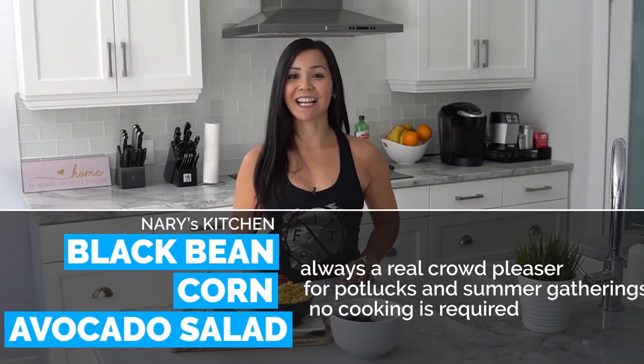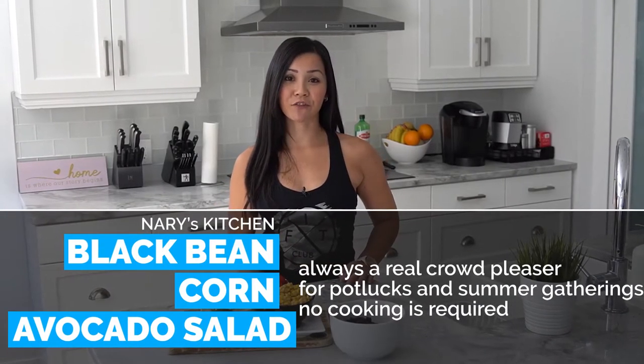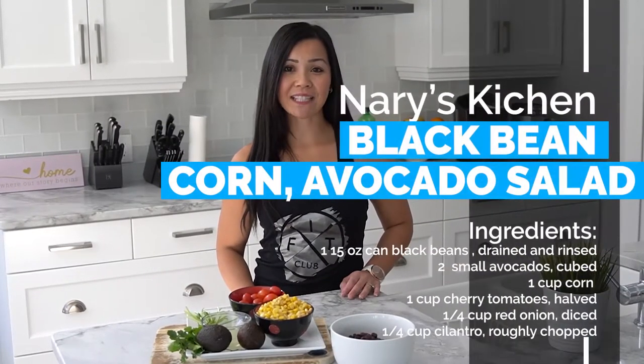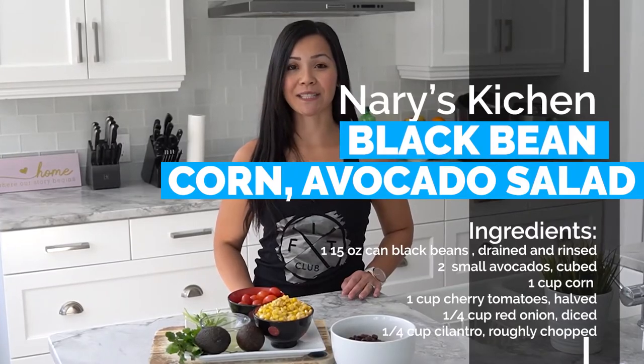Black bean corn and avocado salad is always a real crowd pleaser for potlucks and summer gatherings. I like this vegan salad because it is light, refreshing, and no cooking is required. It's good for you — it's packed with healthy fats, protein, fiber, vitamins and minerals.